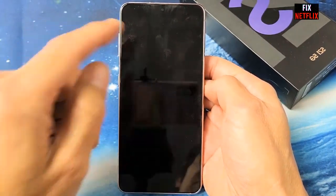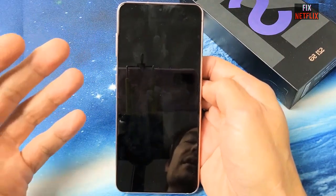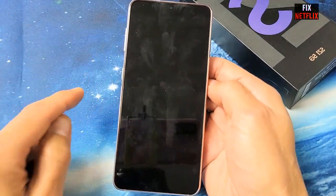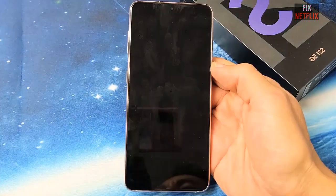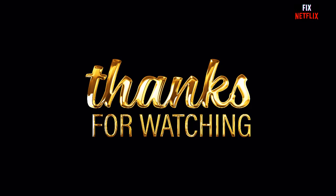If you have tried all the previous options and your Galaxy S21 still won't turn on, please write your problem in the comments section and we will answer your questions very soon. Thank you very much for watching this video. Please like and share this video and subscribe to the channel for the next video. Bye bye!